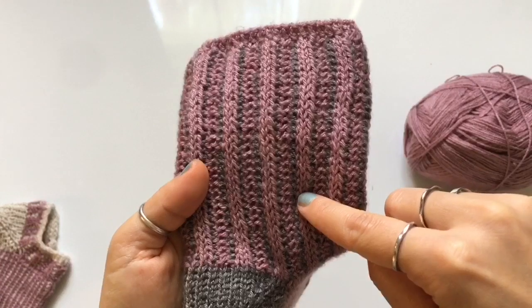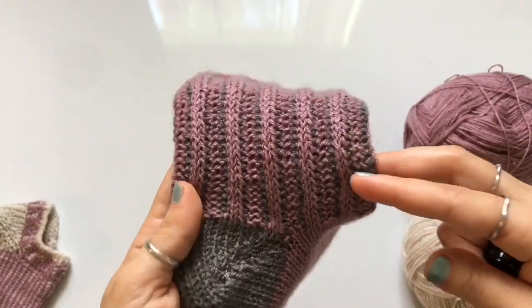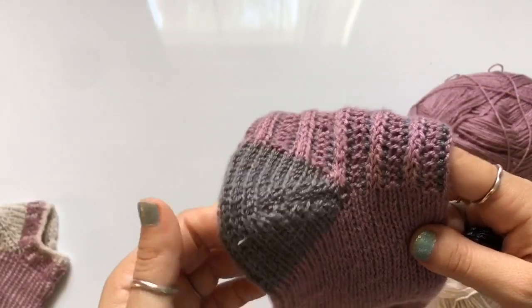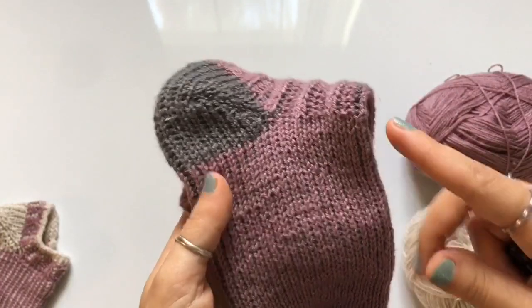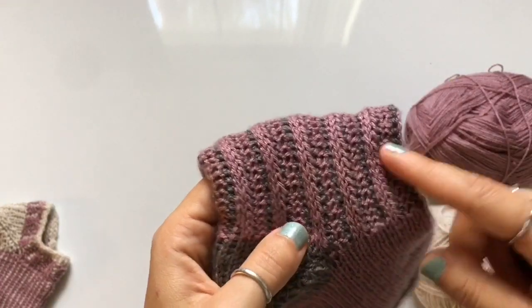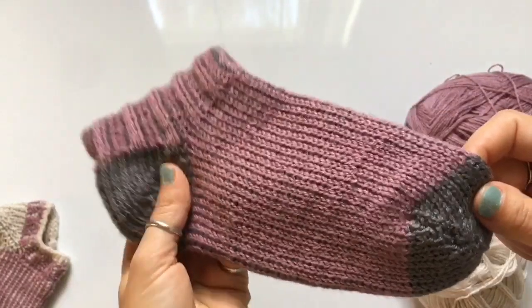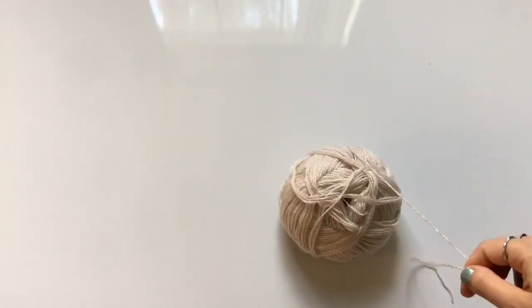To make this pattern, you need to know how to crochet a Tunisian knit stitch, a purl stitch, and an extended return pass. This is a more advanced project. If you're unfamiliar with any of those stitches, I'll put links in the description box below. You'll learn the knit and purl stitch in my Tunisian 101 video, and I made a separate video for the extended return pass. Once you're comfortable with those stitches, you're ready to start this project.